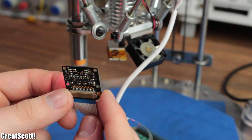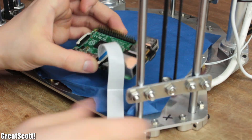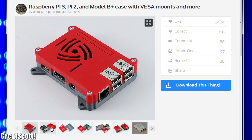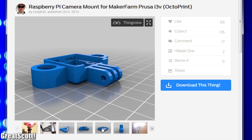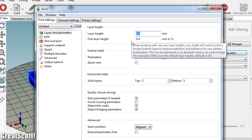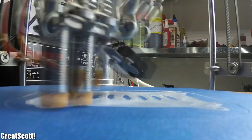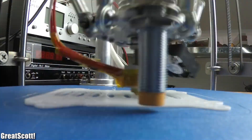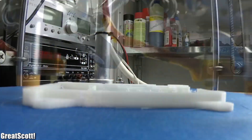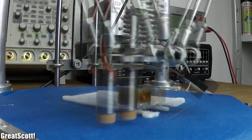Now we could stop here and just use a setup like this, but the position of the camera is not fixed yet and the Pi should be mounted onto the printer. That is why I visited Thingiverse in order to find a Raspberry Pi case and also a fitting camera mount. For all the 3D prints I used a layer height of 0.2mm and the recommended slicer settings from the manufacturer of my printer, resulting in a print time of roughly 2 hours for the top and bottom pieces of the Pi case.